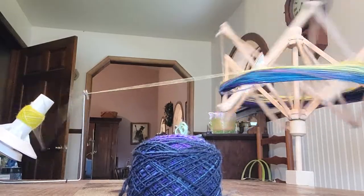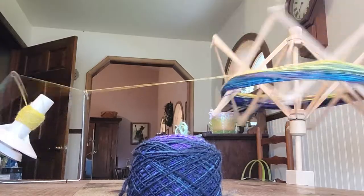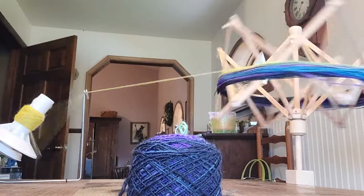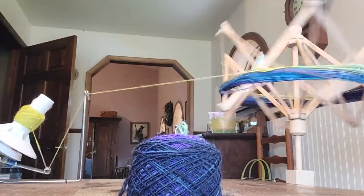I want to do something with this yarn because the colors are so beautiful. They started off being yellow, and then they went to red, and turquoise, and fuchsia, and then they went to purple, and then they ended up in almost black.